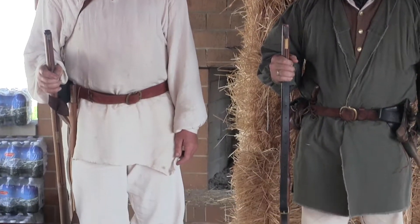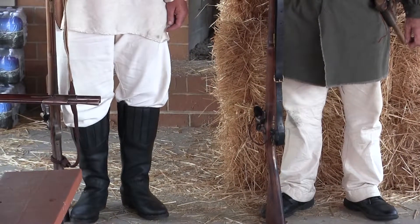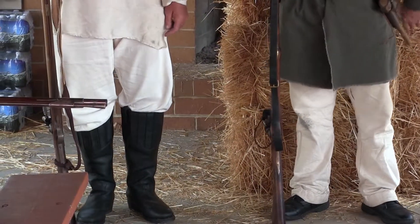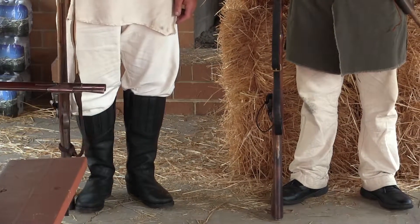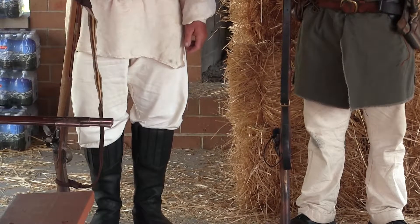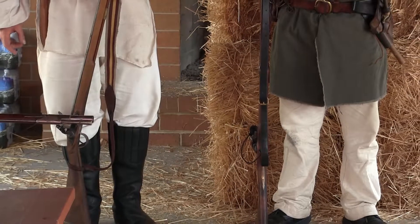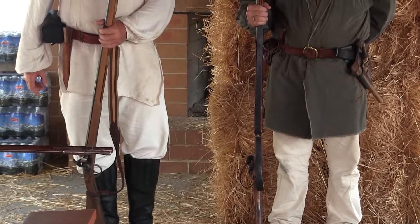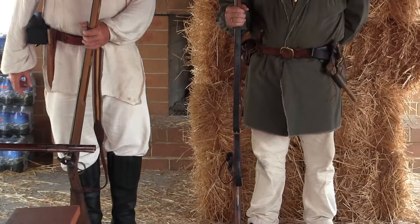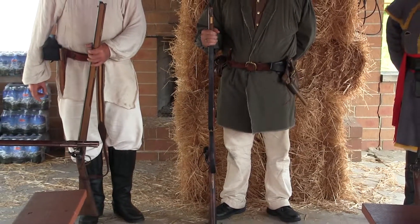I'm wearing boots because my moccasins fell apart and I appropriated them from somebody's camp — I liberated them, which happens quite often. Now Rob also has a smoothbore — it's a styled fowling-type piece, maybe even a trade gun. Again, a large caliber, 20 gauge, and he can fire the buck-and-ball. But it would be just as comfortable for Rob to have a rifle in his hands as it would be to have a smoothbore — it kind of depends.